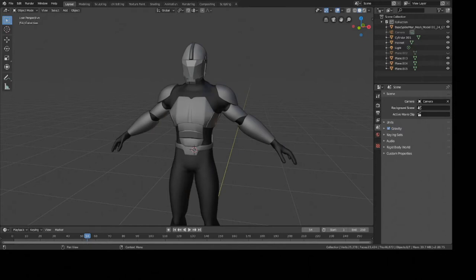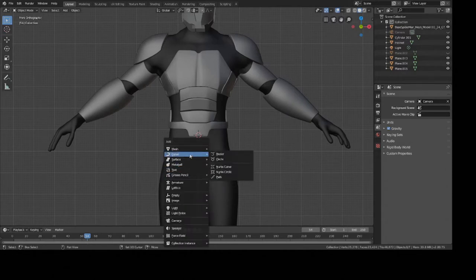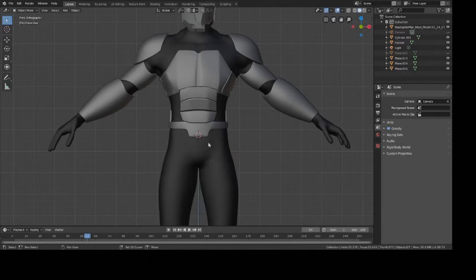Hey guys, this is Colby. Today I'm going to show you how to make a tactical belt for any character inside Blender. So let's get started. The first step is to create a path — a curve — so I'm going to press Shift+A.